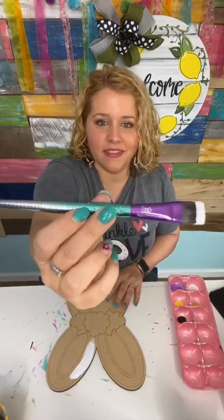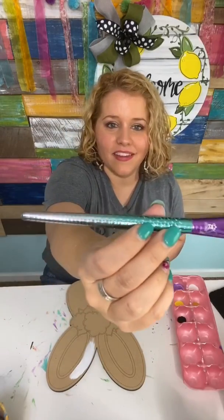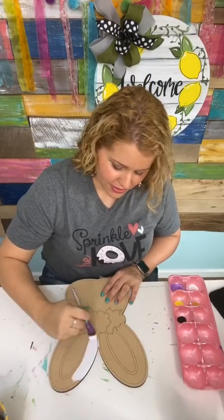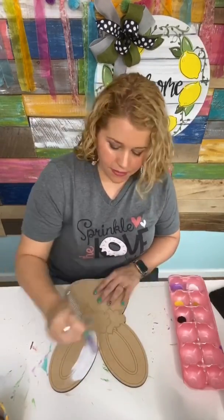So I'm just using a flat tip brush. Check out these brushes — I got them at Hobby Lobby. They look like a mermaid tail, very cool. I found those in a stash; I had bought them a while back and just found them the other day.